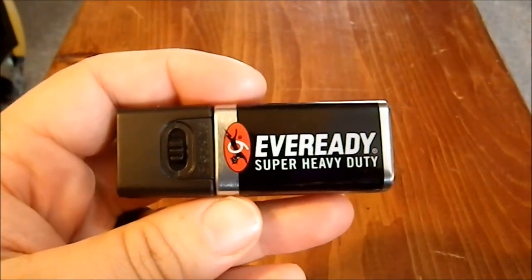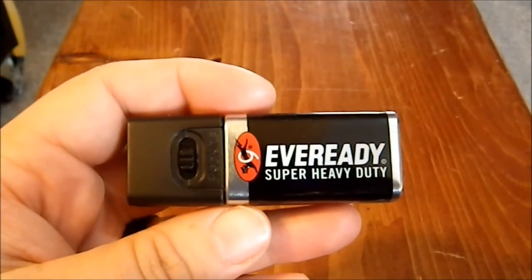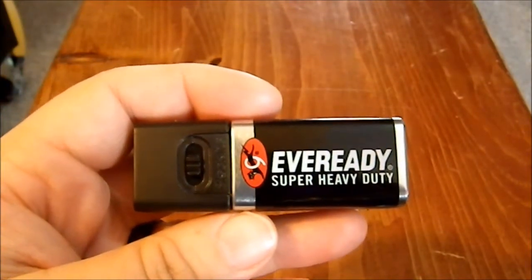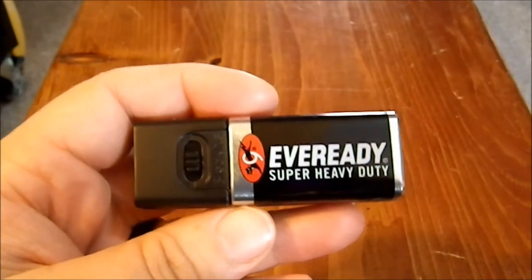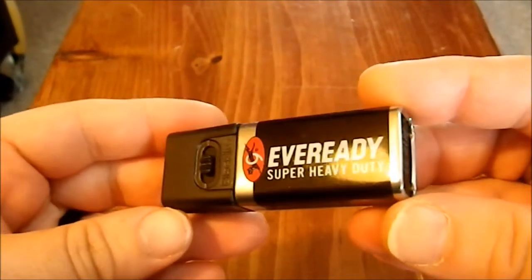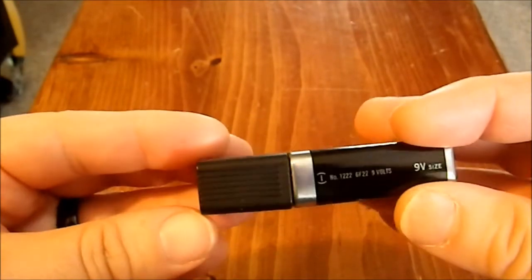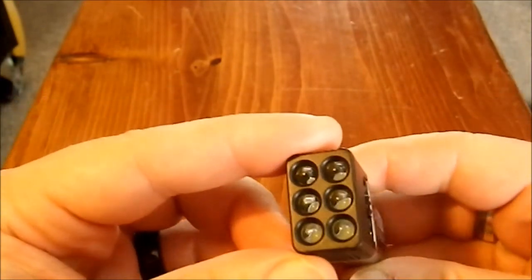Greetings YouTube. Today I'm going to review the BlockLight. I think I originally called this the PackLight in one of my previous videos because this is very similar to the PackLight. This is one of the smallest usable LED lights I've encountered. Obviously it's called the BlockLight because it's block shaped.